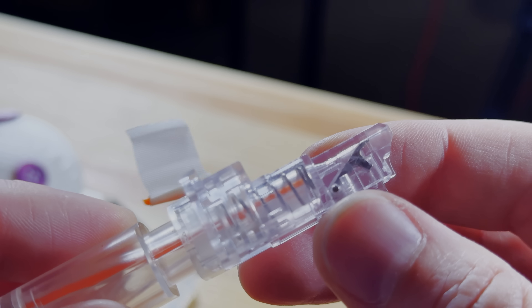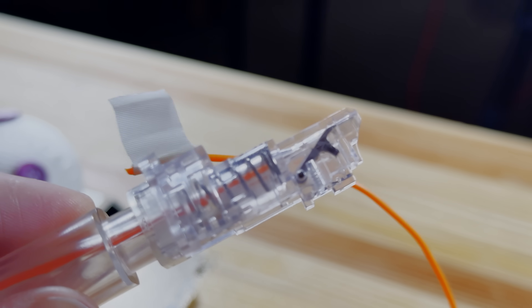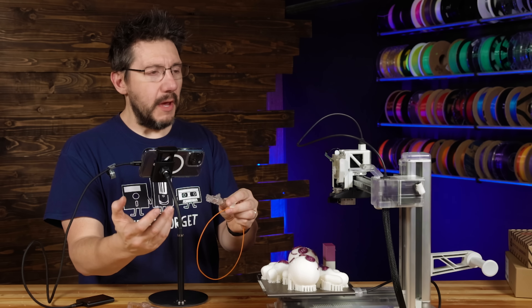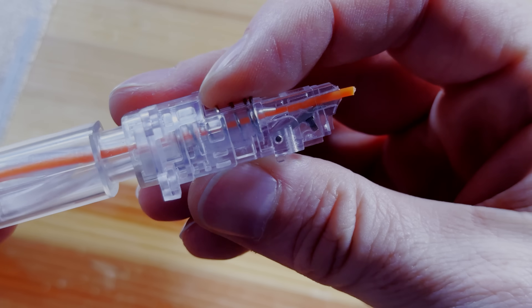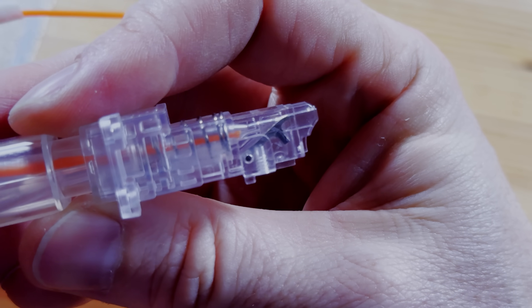One of the reasons I really appreciate this transparent case is because I wouldn't have been able to troubleshoot this nearly as well without being able to see the internal components as they were being used. Bambu, if I could offer any advice, it would be to offer a transparent case option for the A1 and the A1 Mini.